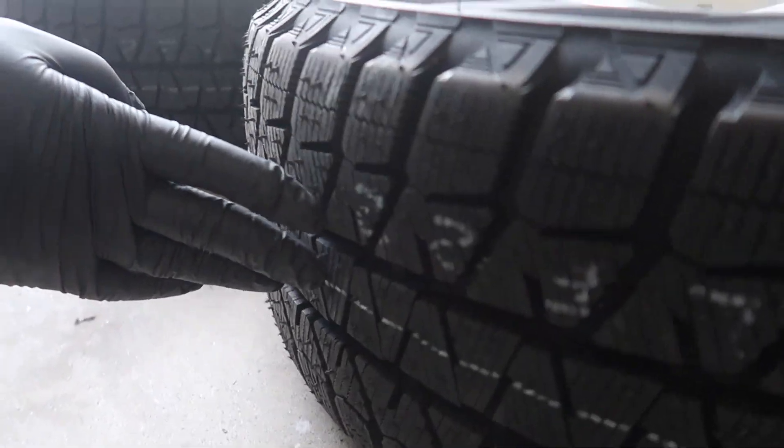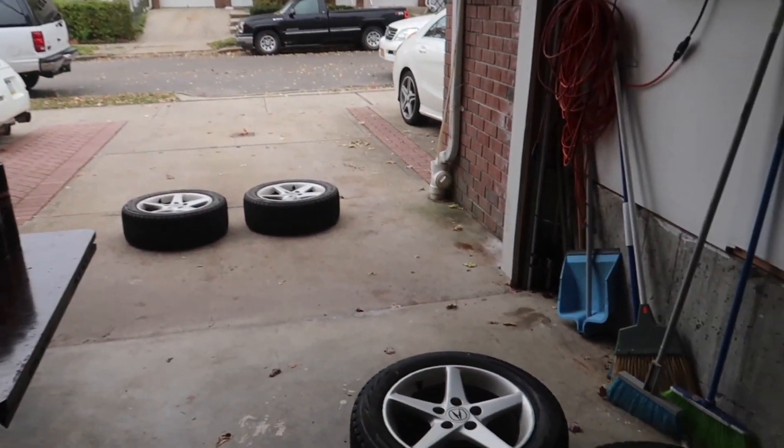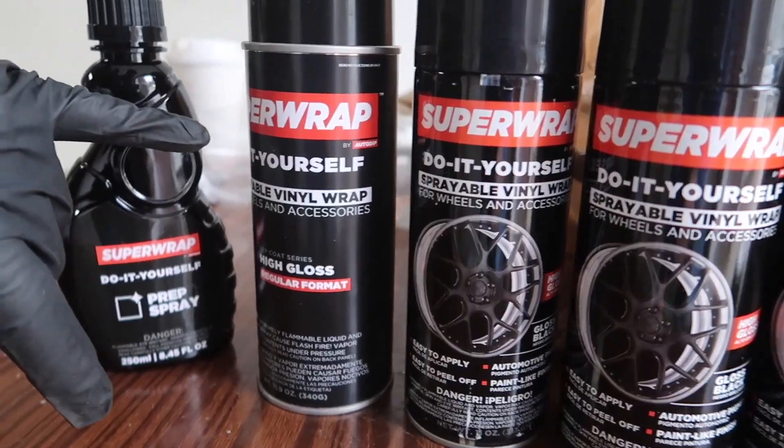Yo, look at that. Fresh. All new. And we wanted to make it a little nicer, especially if we're going to be putting on stocks. We don't want to make it look too stock. So we have a SuperWrap.